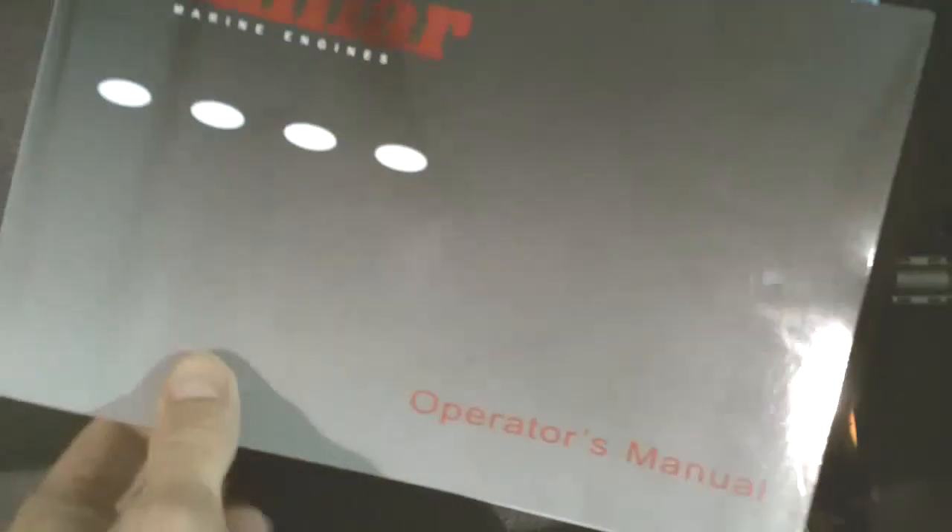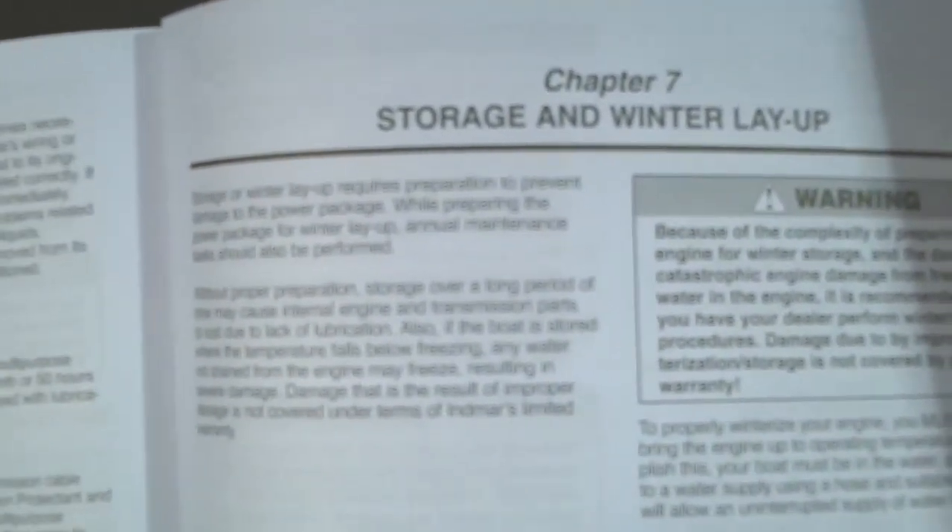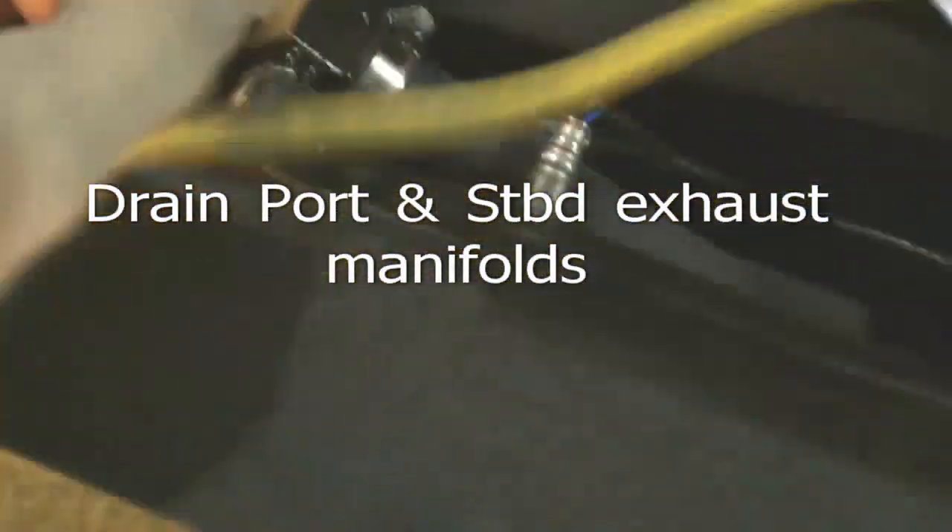Refer to your engine's owner's manual for the correct procedures and details on how to set up your engine for storage for the winter. The first thing to drain is the catalyzed exhaust manifolds.